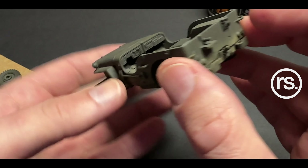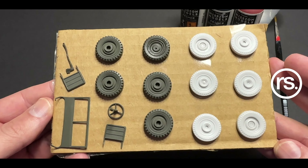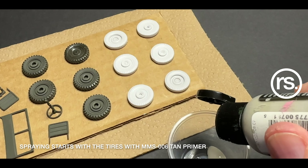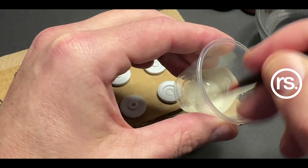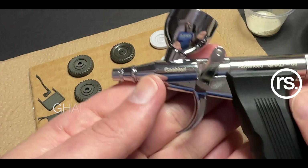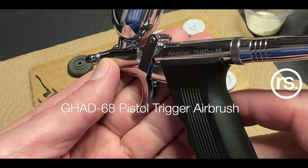We started some discussions and they said they'd love to see what I do with their other airbrushes. So they sent me out the GAD 16A and the GAD 98D, which will be in a separate video, but I wanted to really test out the 68 first, because I haven't had a pistol-trigger airbrush in my repertoire of tools in a very long time.